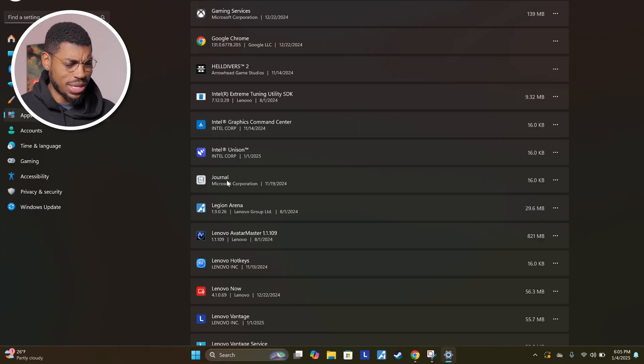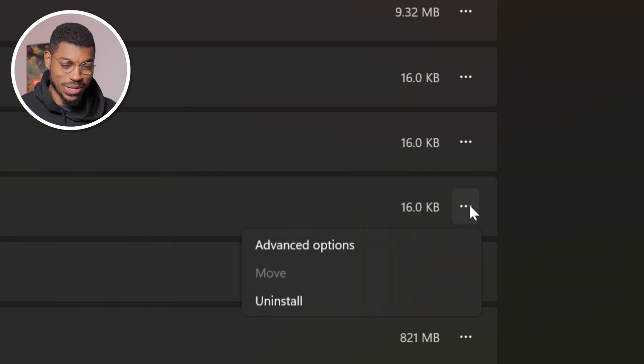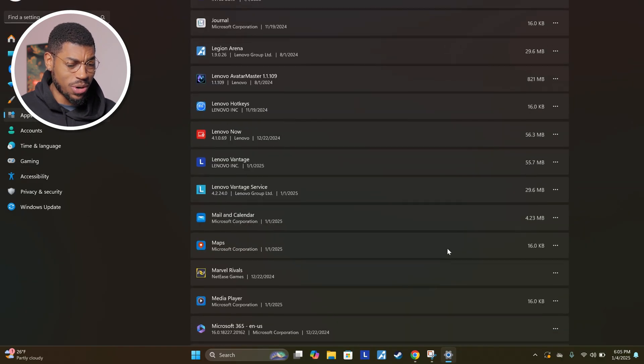As we're scrolling through here, you can see there's things like the Journal app — I'm not going to use the Journal app on my gaming PC, so you can go ahead and uninstall that by clicking on the three dots on the right and clicking uninstall. If we scroll down more, Maps — I'm not going to use that either, so you can probably uninstall that. Basically, go through this list and uninstall anything you know you won't use. If you see anything unfamiliar, do a quick Google search before you uninstall it, just to make sure it's not needed.